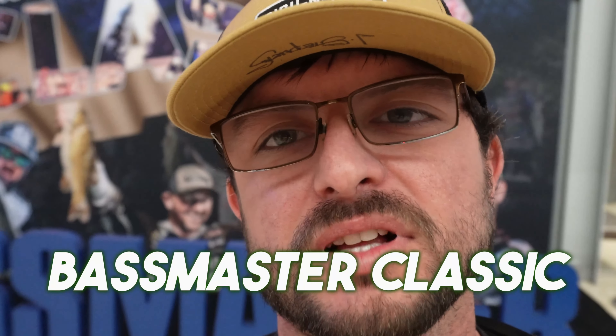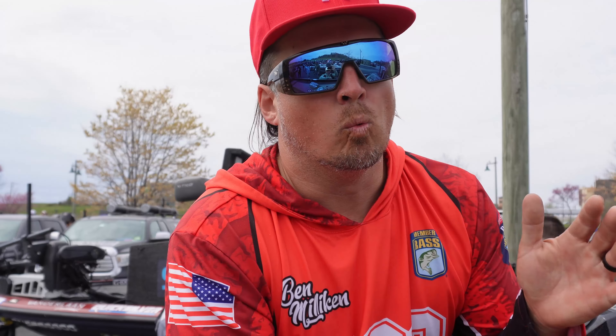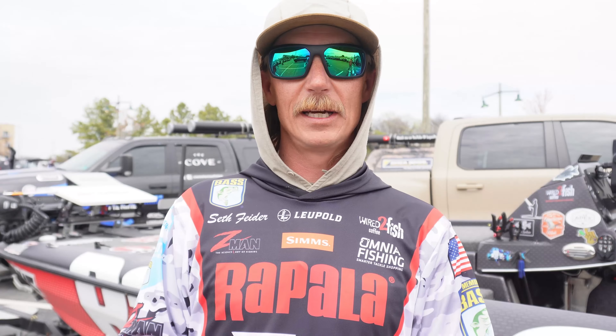What's up guys? I'm at the Bassmaster Classic walking around talking to the pros today, asking them the best tips they've got if you just got into a brand new boat. Check it out.